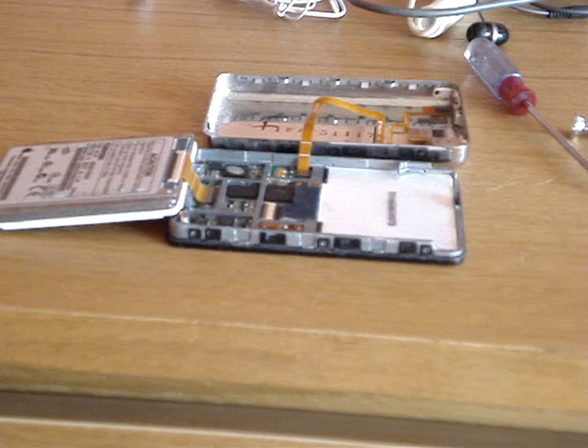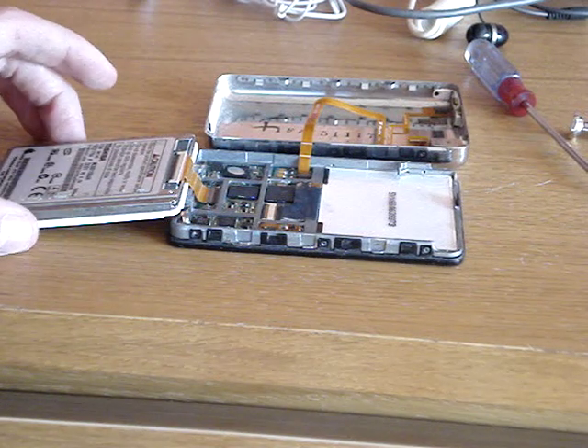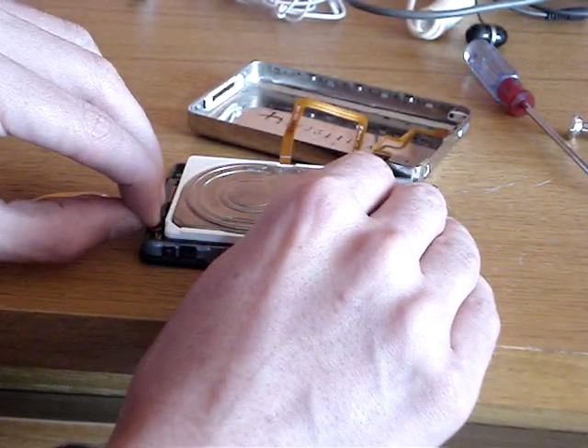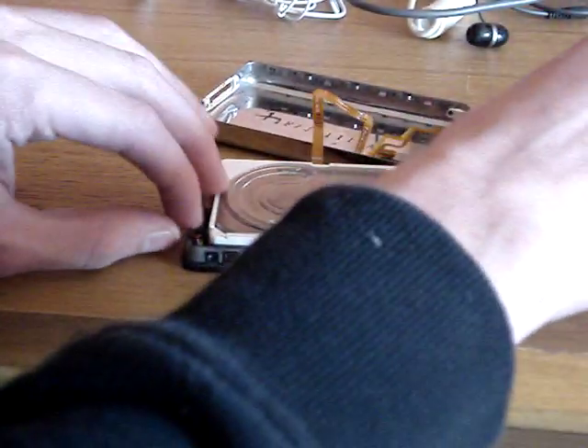I'm not replacing the battery in this video - I'm just giving you a brief tutorial on how to do it. I've done this already, but I'll remove the battery for the sake of the video anyway. Simply get a flat blade screwdriver and lever the connector upwards and pull the battery out.